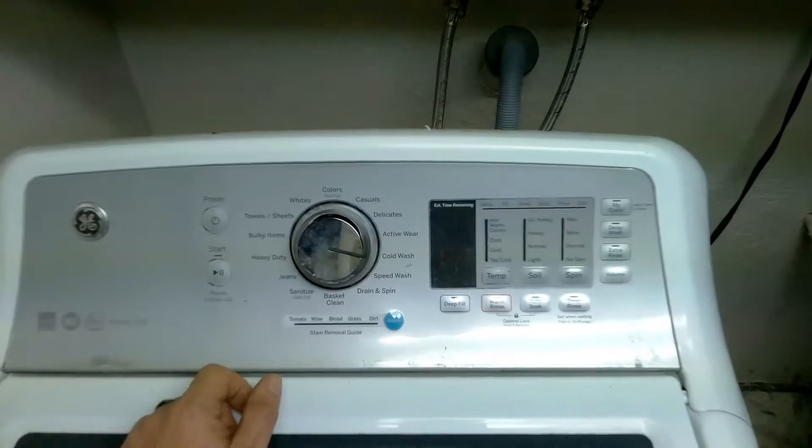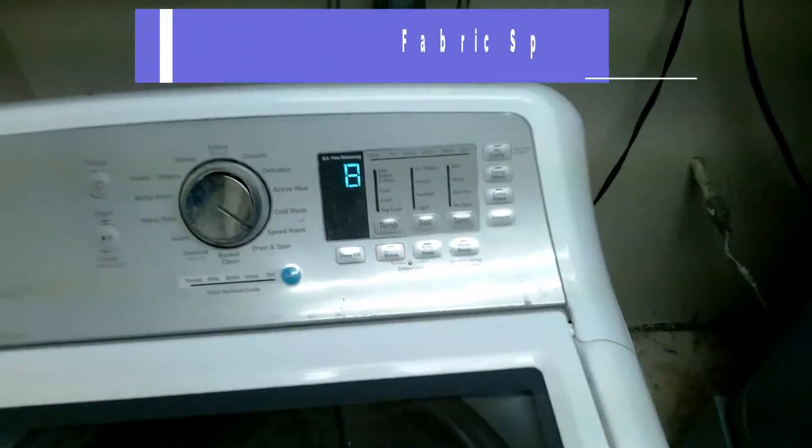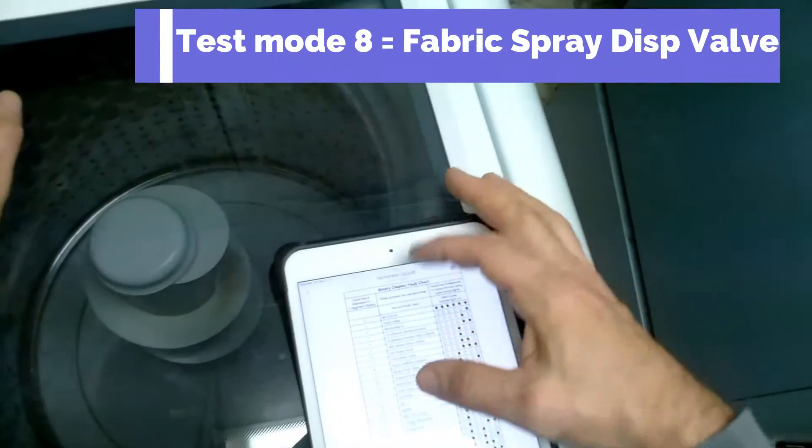To get out of the test mode, hit the start button. Test mode eight is the spray dispenser valve.